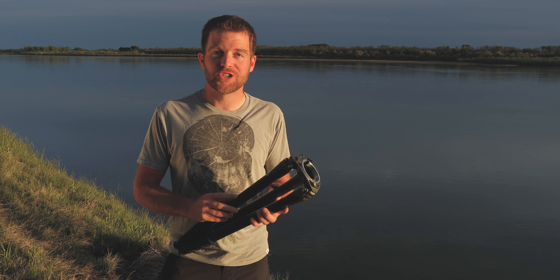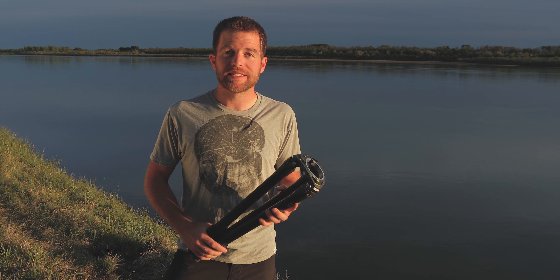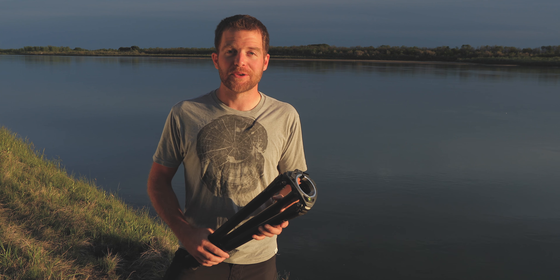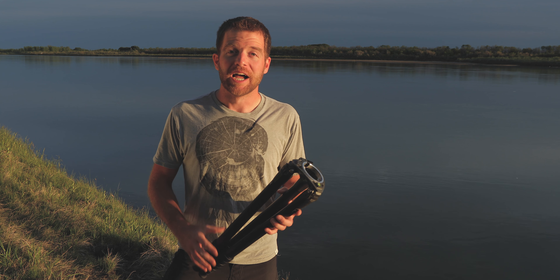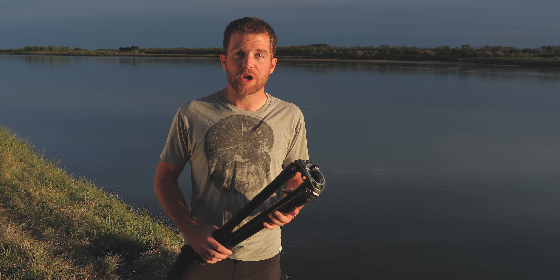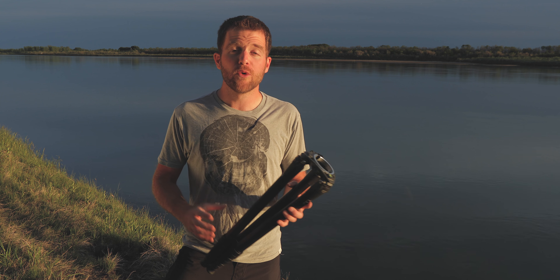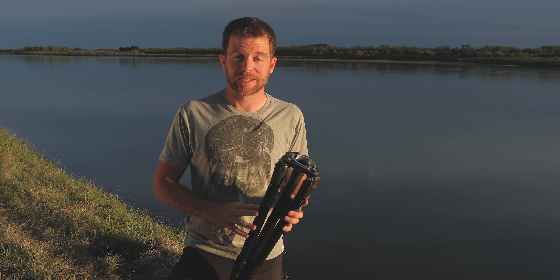Starting from the ground up, the legs you choose can impact the quality of your footage, as well as any aching joints and your bank account. Carbon fiber is the logical choice for those seeking the lightest option, but by no means is it the most affordable. Aluminum tripods are less expensive, but the cost savings typically come with added weight, which may be alright if you're not traveling frequently. Regardless of your choice in construction material, overloading legs can cause bowing or flexing, which can lead to shaky footage and permanent damage to those legs.